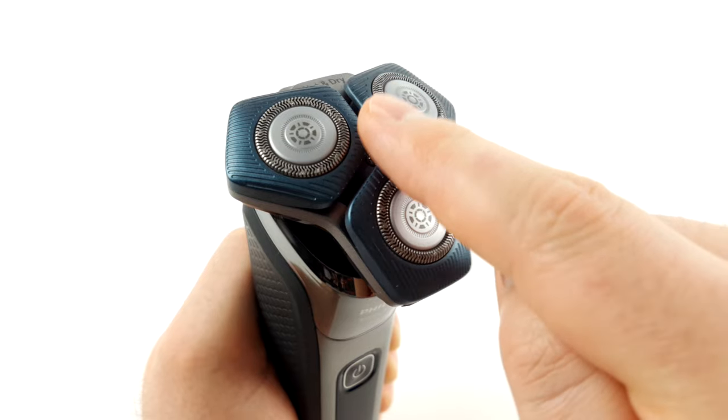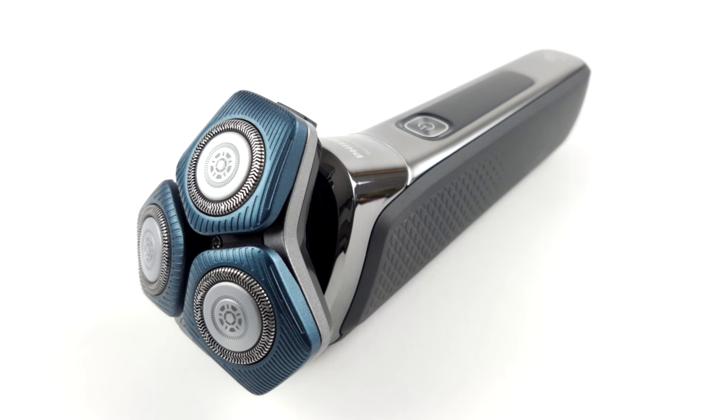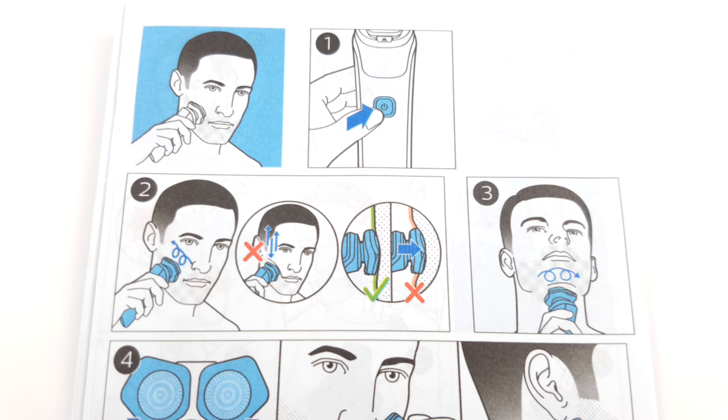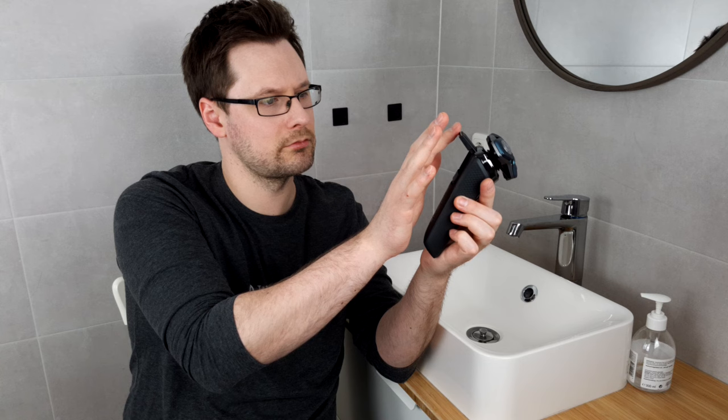In terms of operation and handling, the shaver benefits from the fact that the blades and head are movable, so it follows the contours of the face well. This is a fundamental advantage of rotary shavers, which is why they work particularly well on angled areas such as the chin. The disadvantage is that rotary shavers are somewhat more difficult to use than foil shavers, because you have to move over the skin in small circular movements. You do get used to this technique over time, but it's not always easy and can be a bit tiring. Apart from that, there's not much to consider while operating the device — everything works simply and intuitively.